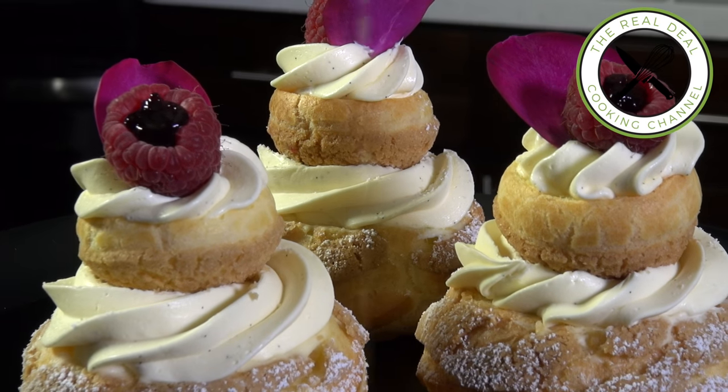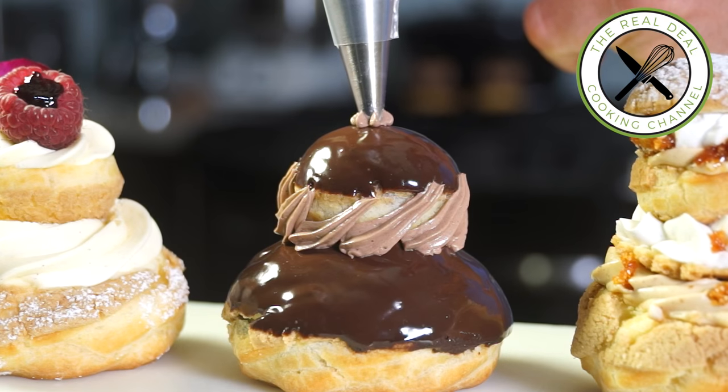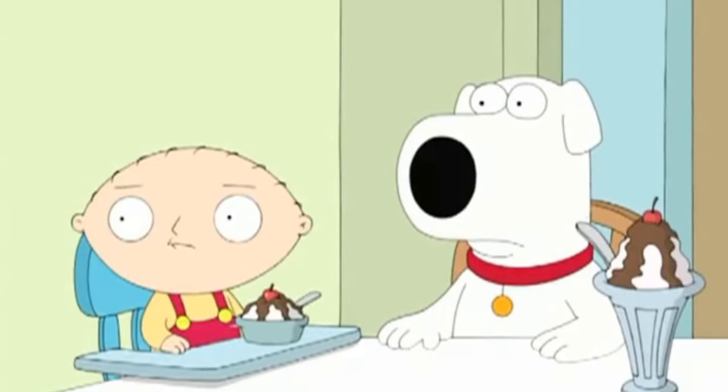To get the complete recipe with instructions and measurements, check out my website brunoskitchen.de. I just want to make sure it tastes as good as it looks. Mama mia! Mm, mm, mm.